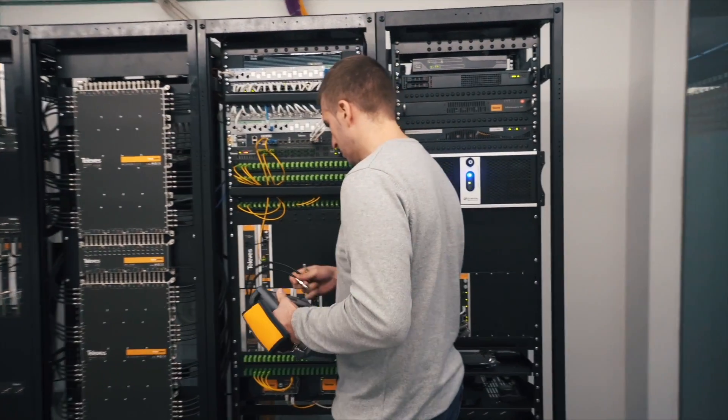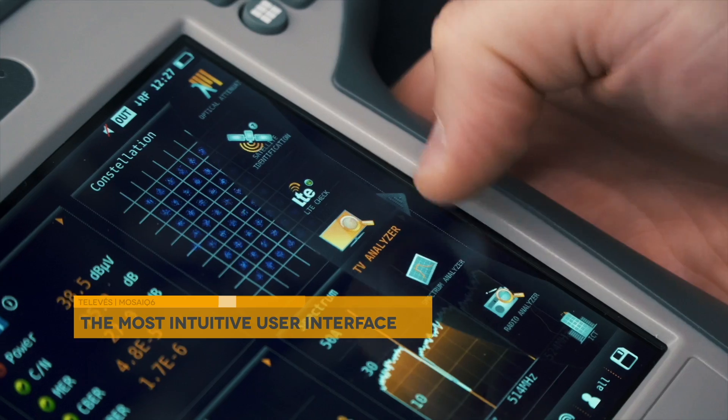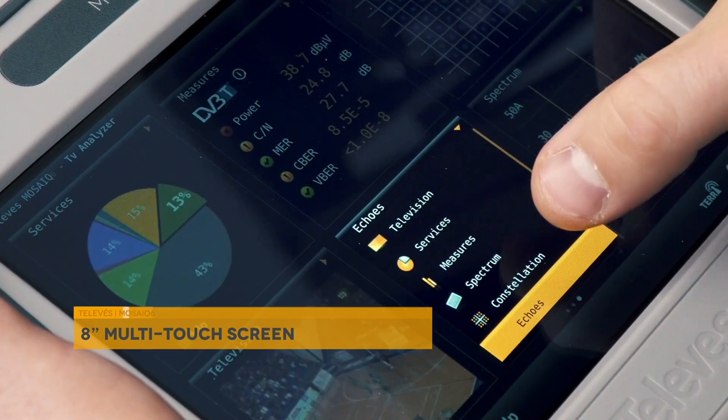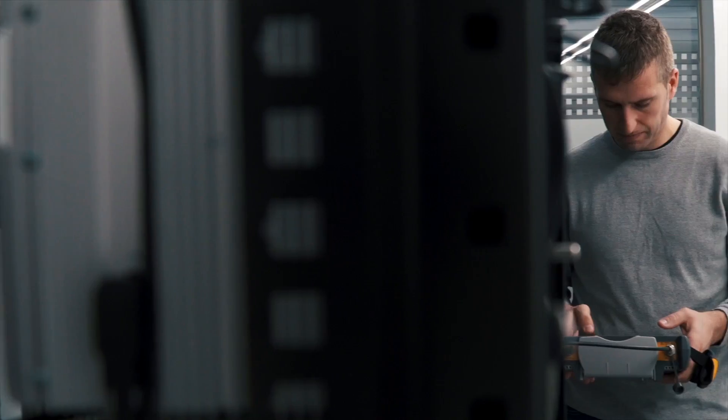Only with an advanced user interface is it possible to extract the best out of the 8-inch multi-touch screen. With the meter configured in MOSAIC mode, you can customize 6 widgets in one screen, allowing you to easily access all the information of a channel in one screen.